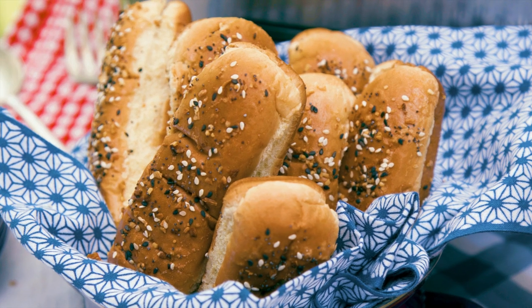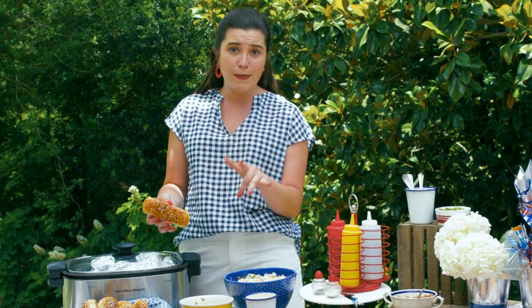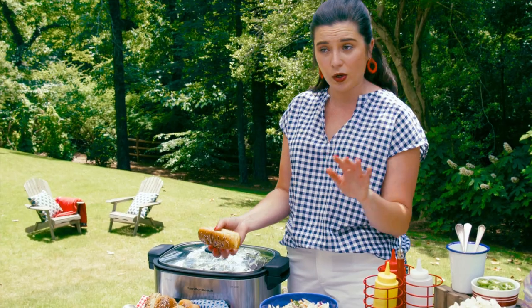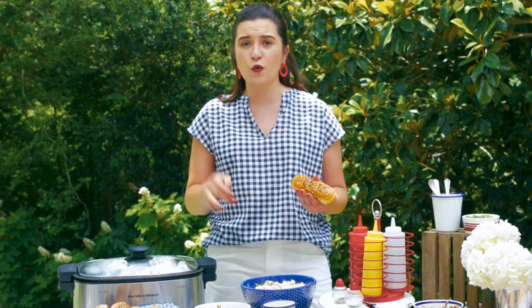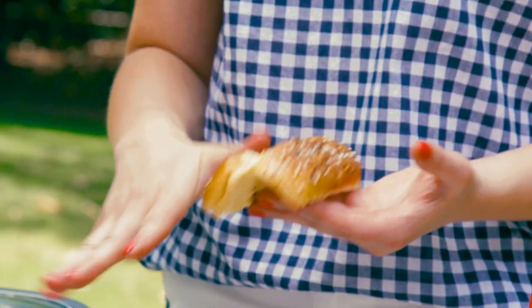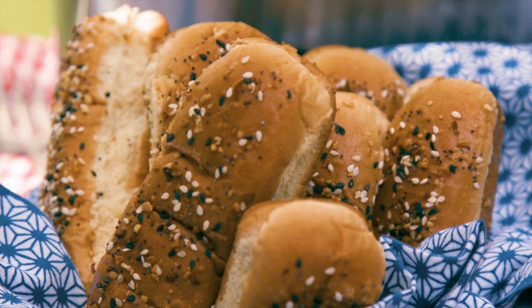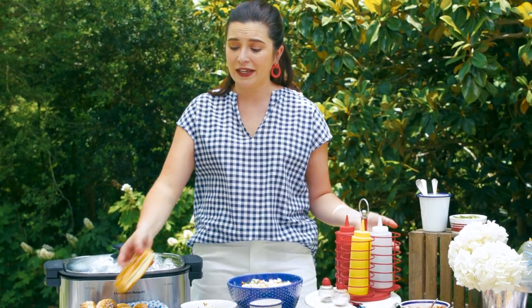I am a sucker for everything bagels, and if you haven't tried the everything but the bagel seasoning from Trader Joe's, you're sorely missing out. I cracked the egg white into a small bowl, whisked it for a few minutes with a fork until it was frothy, brushed it on the outside of my buns, and sprinkled it with everything seasoning. Then I put them in the oven for eight minutes just until they were dry to the touch, took them out, and let them cool completely. It really elevates your hot dog to the next level.